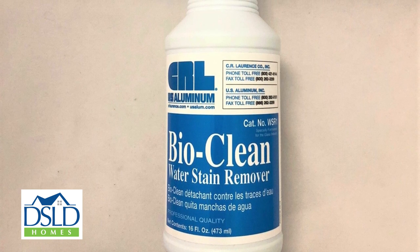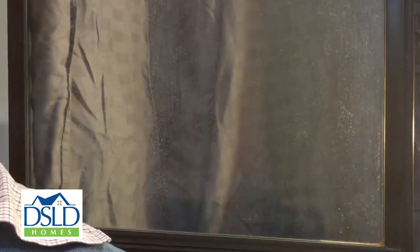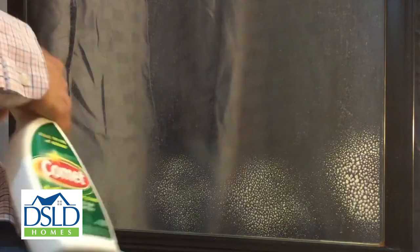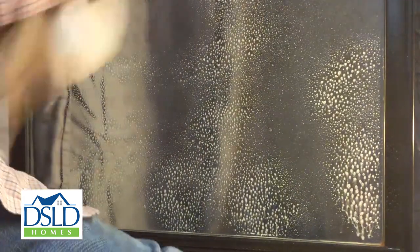This product can be purchased online. Before applying BioClean, use a commercially available soap scum remover to clean the glass as best as you can. This will also gently remove any abrasive materials stuck to your glass such as sand and dirt, which can permanently scratch your glass.